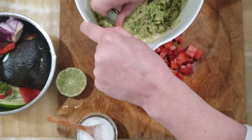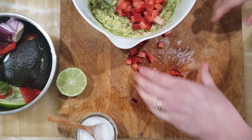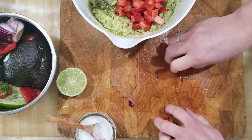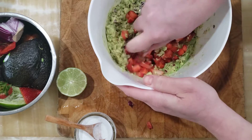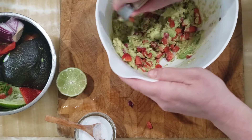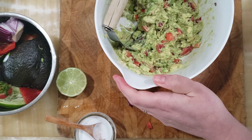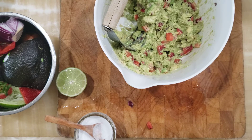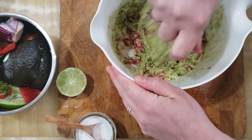Once we have the guacamole fairly well mashed, we're going to add the strawberries in. You can add whatever fruit you have — I really like guacamole with mango in it. The saltiness of the guacamole and the sweetness of the strawberries is a really nice combination. I'm going to give it a little taste and see if I want to add more salt or lime juice. I think we did it — I think it's super good.